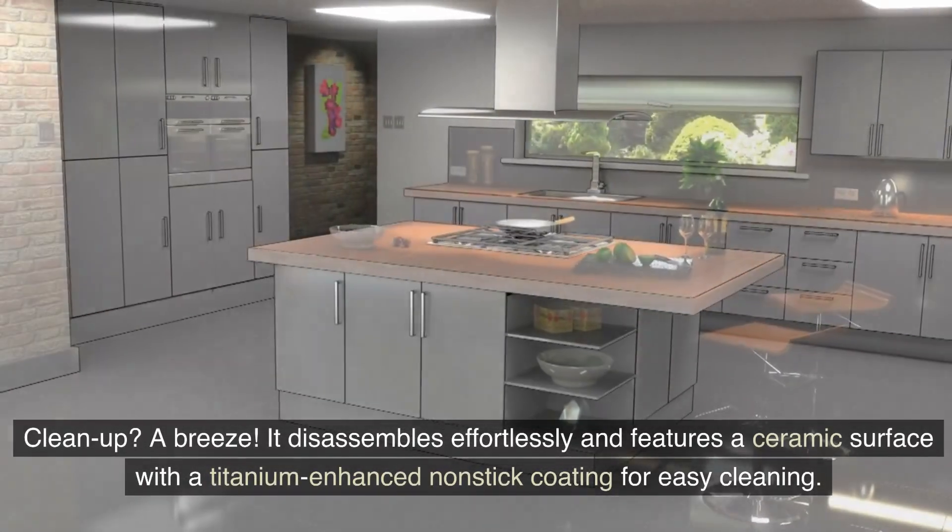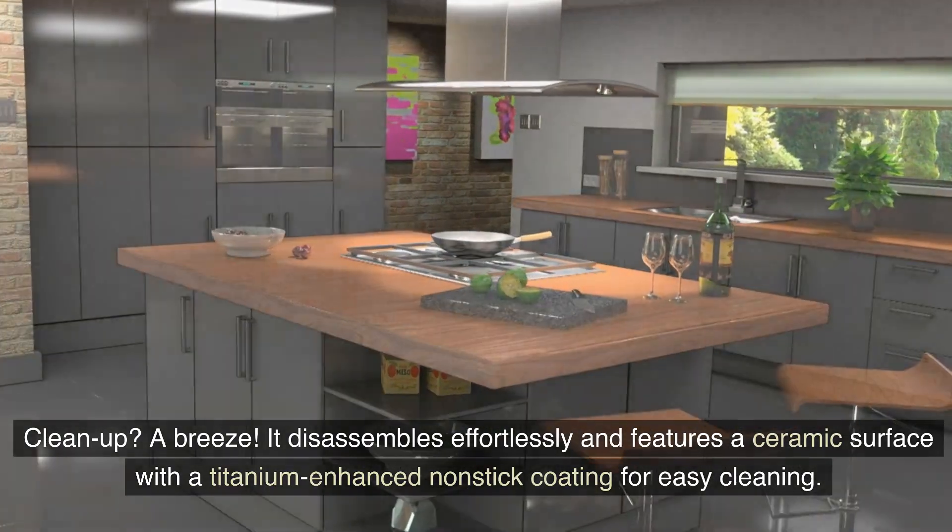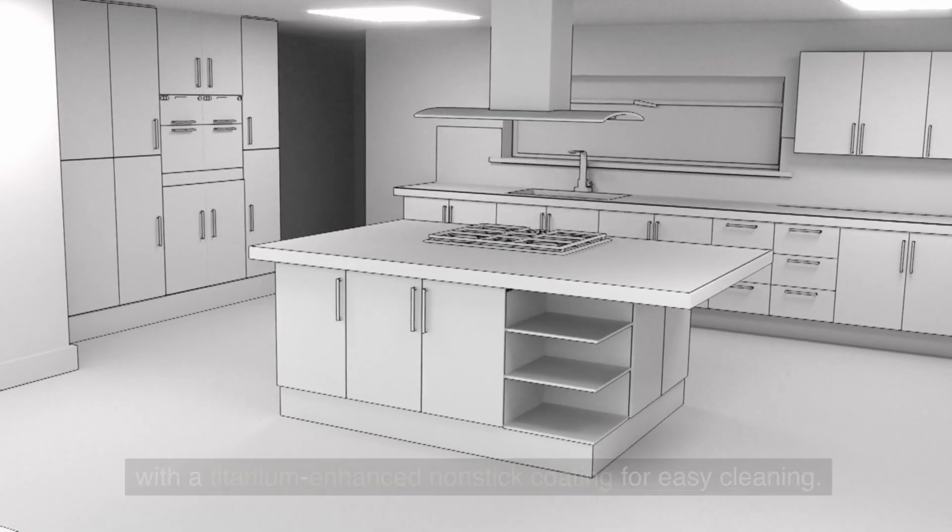Clean up is a breeze. It disassembles effortlessly and features a ceramic surface with a titanium-enhanced non-stick coating for easy cleaning.